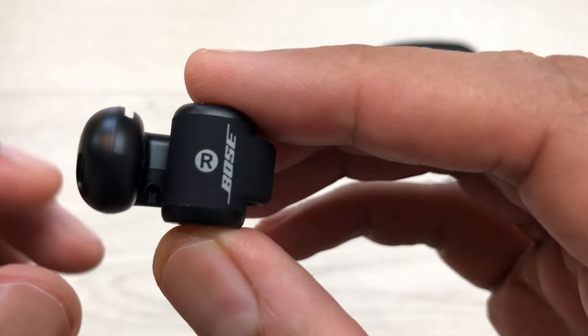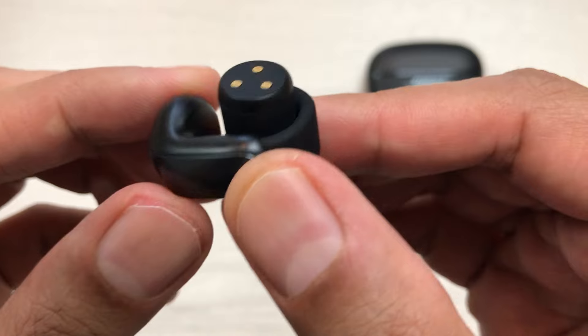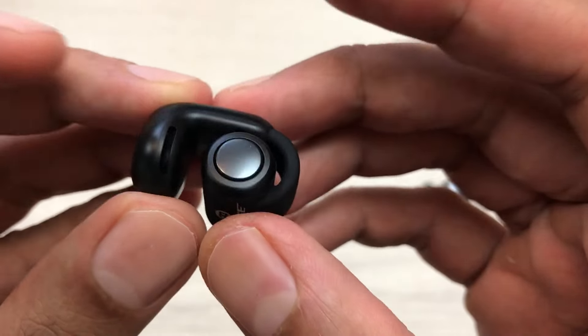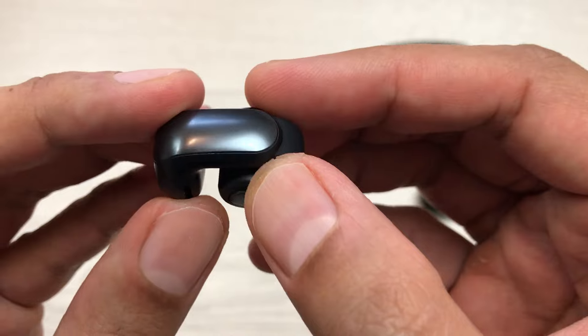Hello guys, I hope you are doing really well. Today I have with me Bose Ultra Open Earbuds and in this video I am going to show you how to hard reset these earbuds using your iPhone.